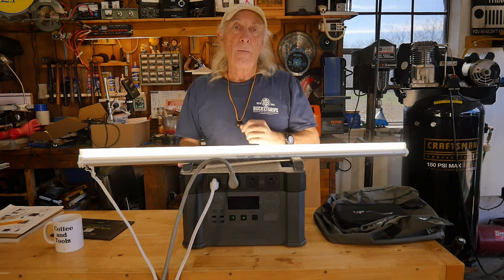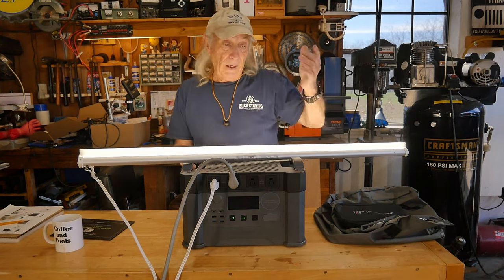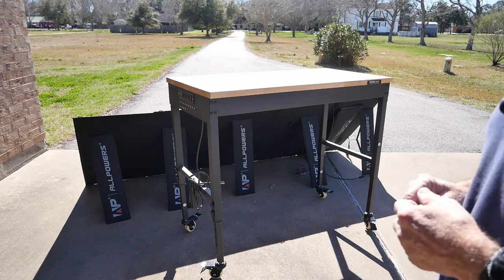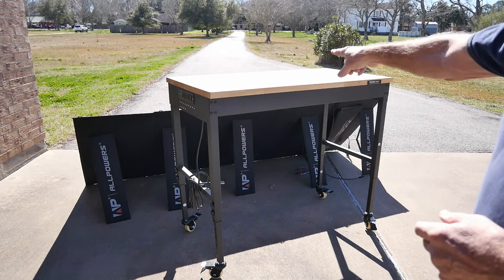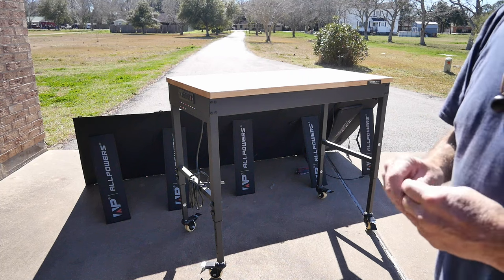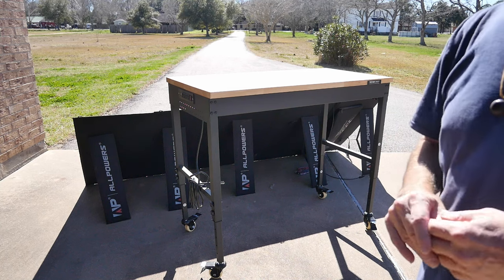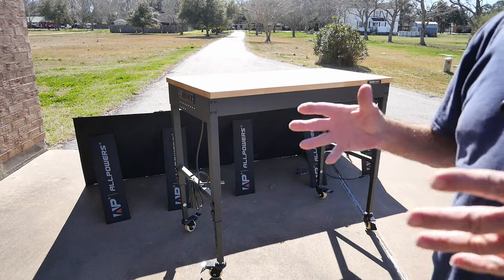There'll be links in the description below. I'll also find the link for the Allpowers 400-watt panels — a really nice setup I've used over and over since it's been here, because having 400 watts means you can charge something like this up pretty quickly. Just to be clear on the specs: this station is 2000 watts output with a 4000-watt surge, and the capacity is 1500 watt-hours. It uses lithium iron phosphate batteries — a really nice kit.